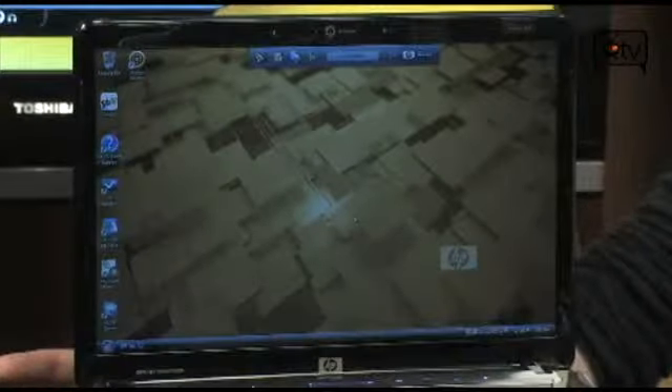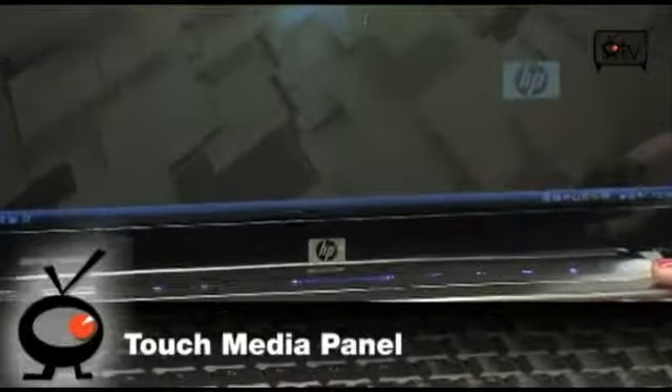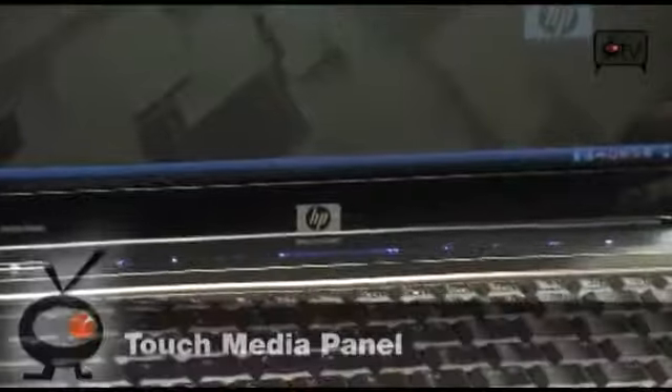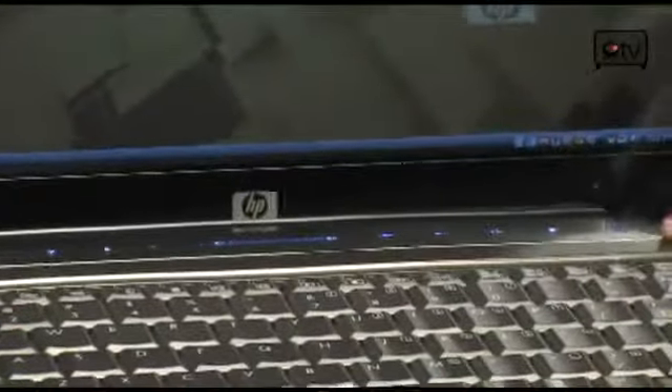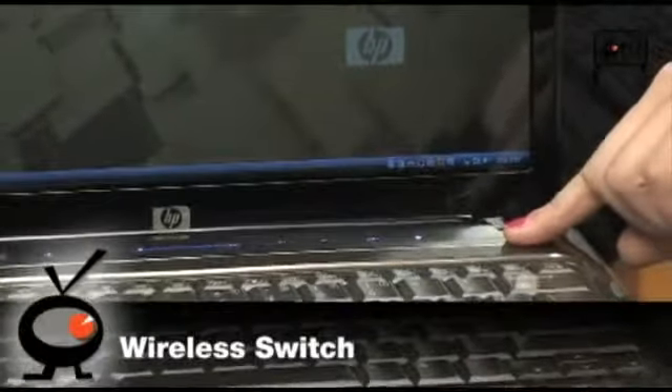Over here you have your media panel. This is a one-touch media panel, so you have access to all your movies and your music, and you can control your volume. And right here you have your wireless on and off switch, which is really useful when you're in an airport or wherever else you're going.